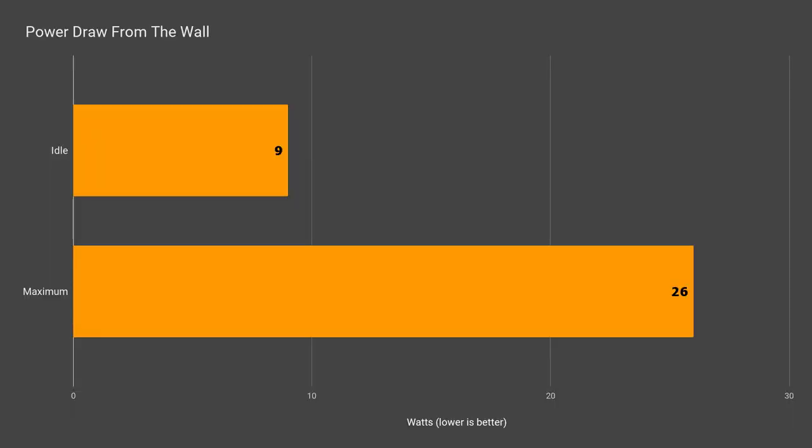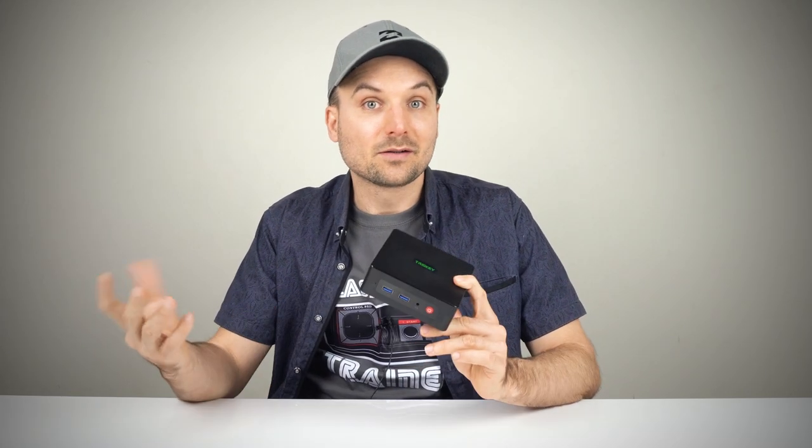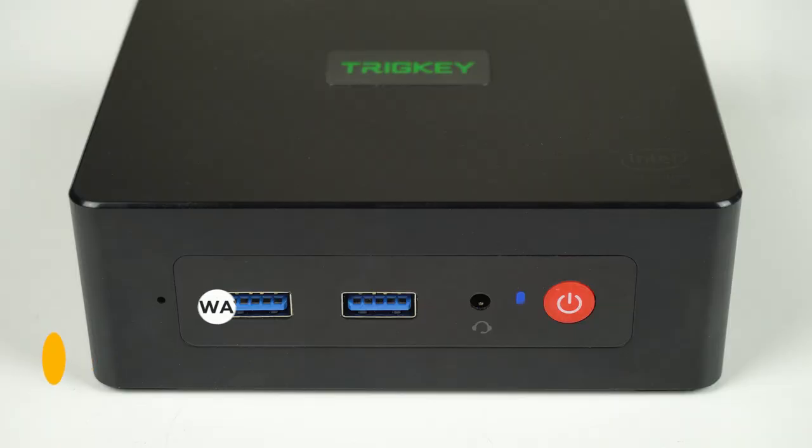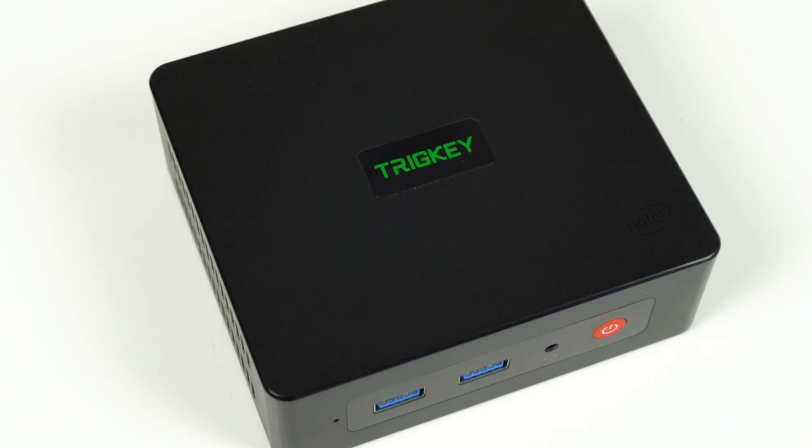Power draw is nothing unexpected. Idle uses a bit more than some others, but max is about right — and compared to a desktop PC, the power draw is peanuts. Max temperature was 81°C, which is pretty good, especially with such low fan noise. The CPU didn't report any thermal throttling. The best thing is how quiet this mini PC is — practically silent at idle. Overall, I'm happy with this box. The Tricky Green G3 is a solid performer for the dollars. Build quality is good and I didn't run into any issues during testing. Graphics performance could be even better with dual channel memory, but it's still a solid entry-level mini PC.